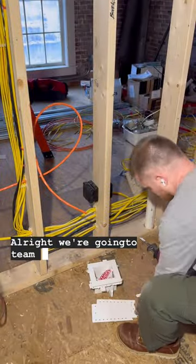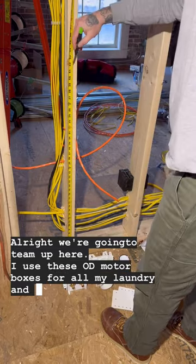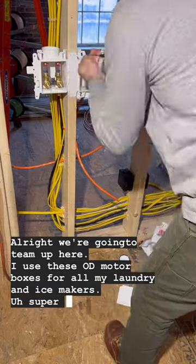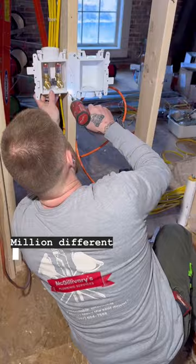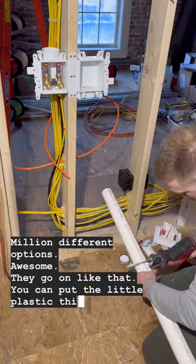We're going to team Odie it up here. I use these Odie motor boxes for all my laundry and ice makers — super modular, a million different options, awesome. They go on like that and you can put the little plastic things and span them across a couple of stud bays.